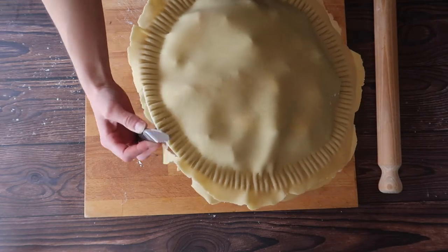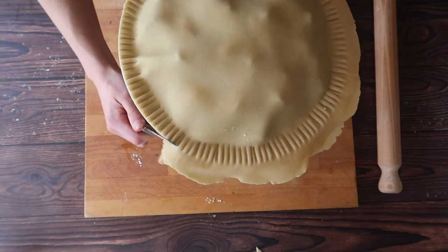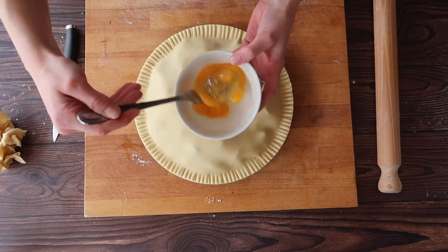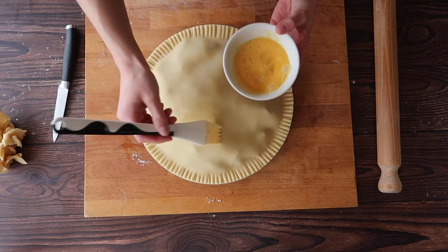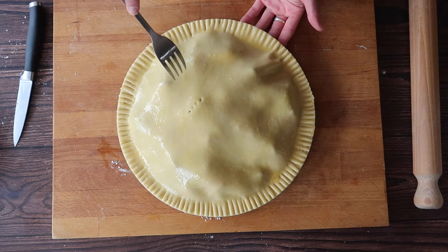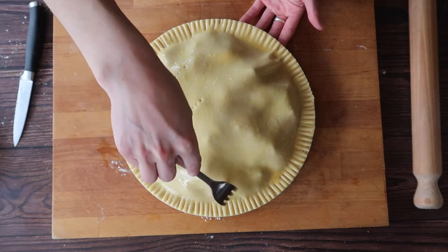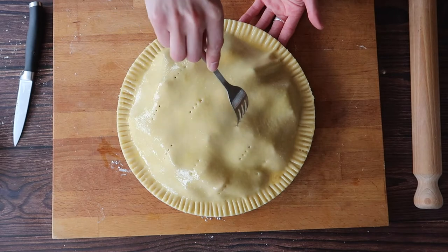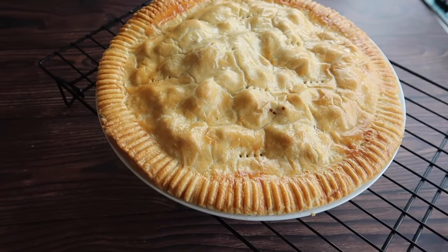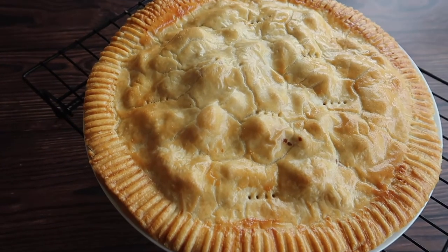Because my pastry is really nicely chilled down and I'm confident it is not going to shrink back, I'm going to go ahead and cut off any excess pastry. To add some colour to the top of my tart I'm going to take an egg, beat it up and give the top of the tart a lovely egg wash — this gives it a really rich golden dark brown colour. I'm then going to take my fork and pierce some holes in the top of the pastry to allow steam to escape. We're going to bake this in a preheated oven at 190 degrees Celsius in a fan oven initially for 10 minutes, before turning the heat down to 180 degrees Celsius and baking for a further 20 minutes.